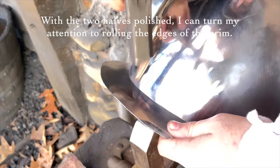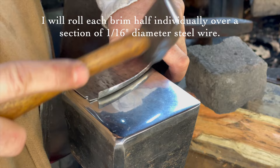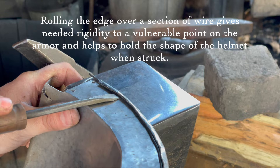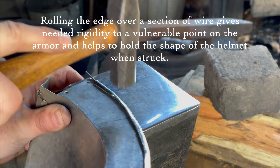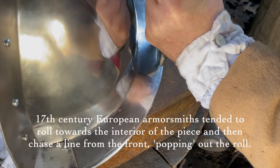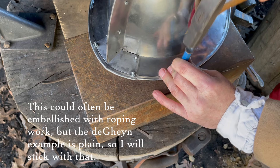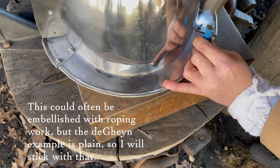With the two halves polished, I can turn my attention to rolling the edges of the brim. I will roll each brim half individually over a section of 1/16th inch diameter steel wire. Rolling the edge over wire gives needed rigidity to a vulnerable point on the armor and helps hold the shape of the helmet when struck. 17th century European armorsmiths tended to roll towards the interior of the piece, and then chase a line from the front, popping out the roll. This could often be embellished with roping work, but the de Gheyn example is plain, so I will stick with that.